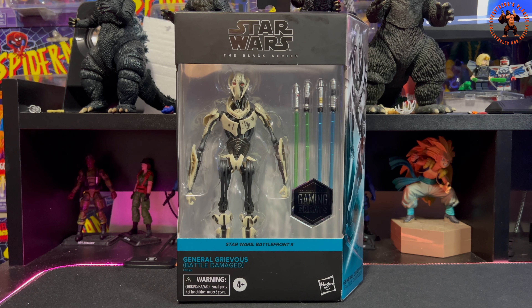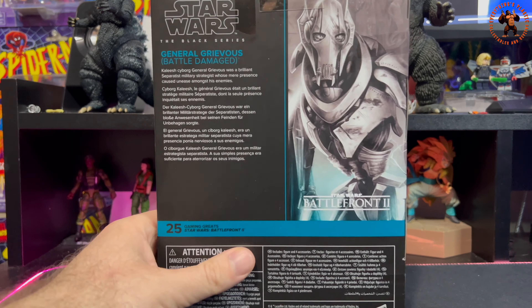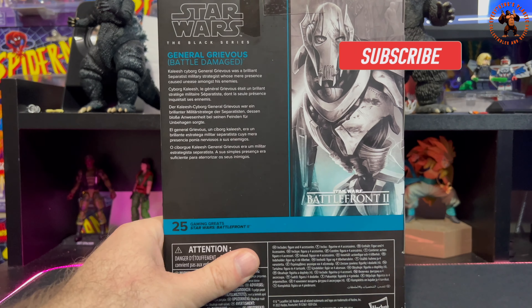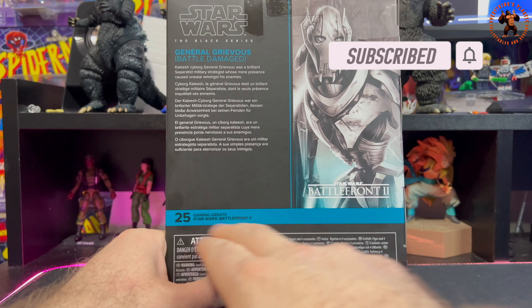Welcome to Everything's Plastic. Today we're taking a look at Star Wars: The Black Series — the Battle Damage General Grievous from Star Wars Battlefront 2. This is part of the Gaming Greats series, with some very cool toys coming out of this line. We have an awesome picture of General Grievous on the side, the same image on the back. This is number 25 in the Gaming Greats.